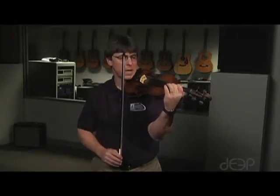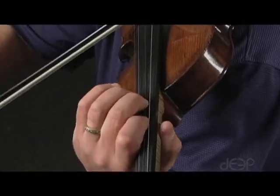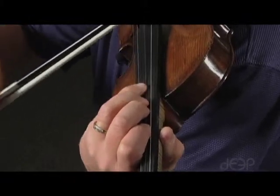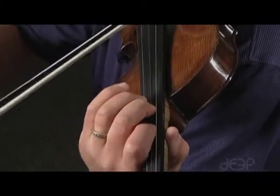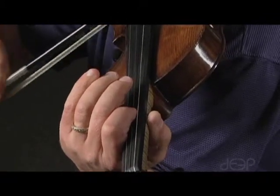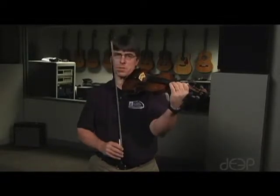Let's choose another position. I'll start in the third position on the D string. For the 1-2 pattern, I'll do it in first position on the A string.